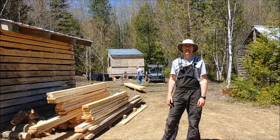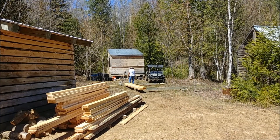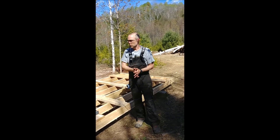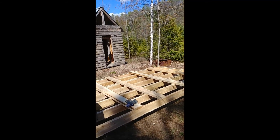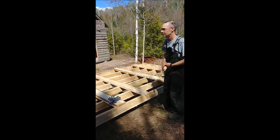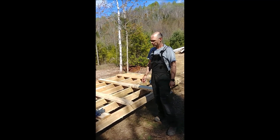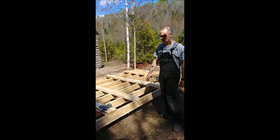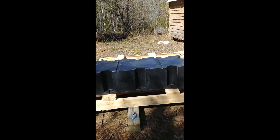Welcome back. Just want to show you where we're at — we've got the framing done. We put the joists every 16 inches; usually it's every 24 inches, but since I'm building with cedar, which is less strong, we thought putting it every 16 inches would make everything stronger.